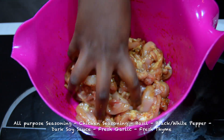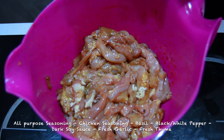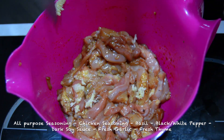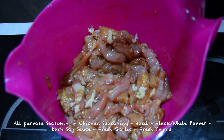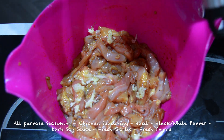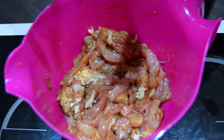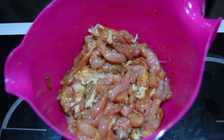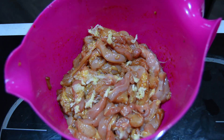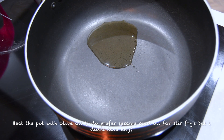The next thing I did was season with all-purpose seasoning, chicken seasoning, basil, black or white pepper, dark soy sauce, fresh garlic, and fresh thyme. I'm scraping all the garlic I grinded into the mixture. I prefer to have my garlic grinded because when it's chopped it just gets lost in the sauce and might not add as much flavor.